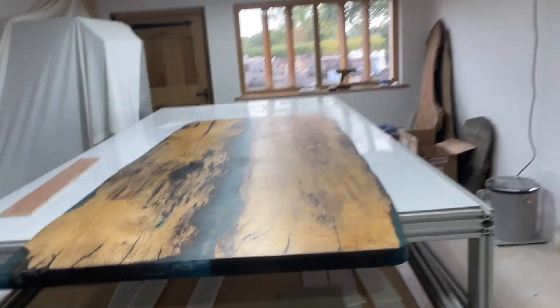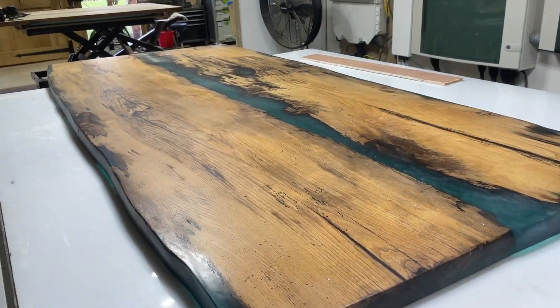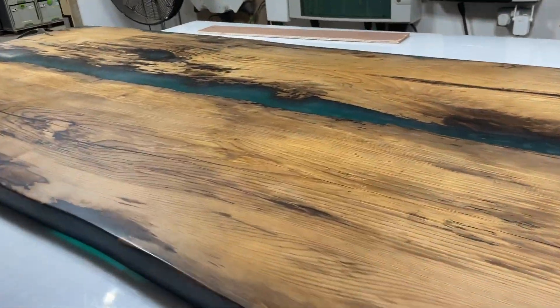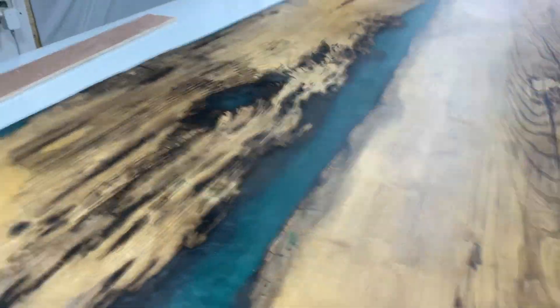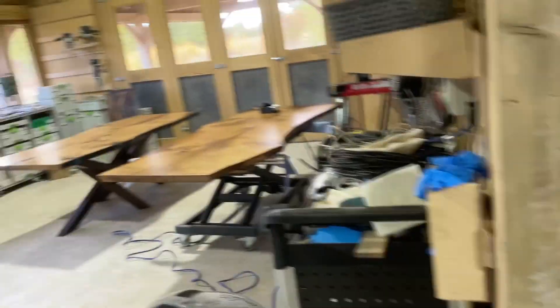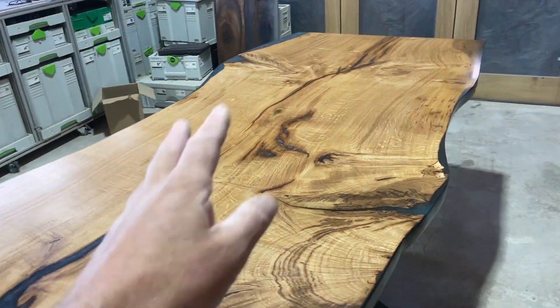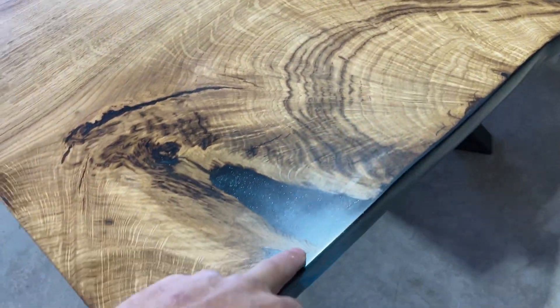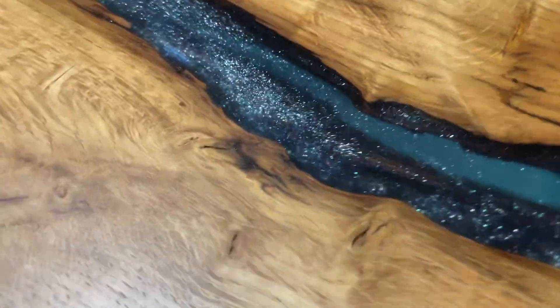That's my old demo table that goes to all the shows and gets lots of looks. This has been sold - sold at the show. My wife did not want to sell this, but she actually sold it at the show. The lady loves it. All of my blue-green tables go near the seaside - this one is going to North Wales, and this one is going down to South Bournemouth. You can actually see the bark and the inclusions in there, which is really nice, and the same here - lovely clear pour.